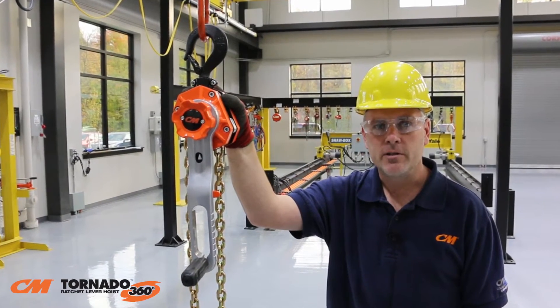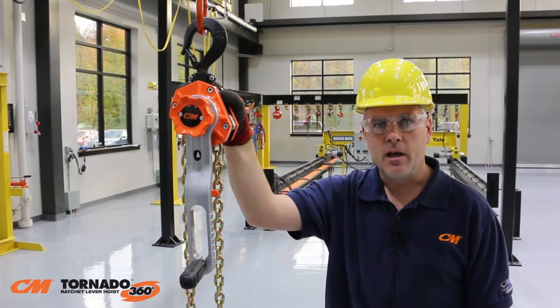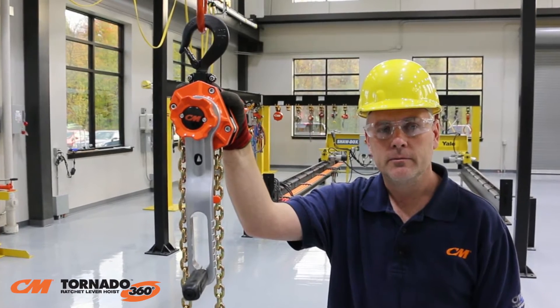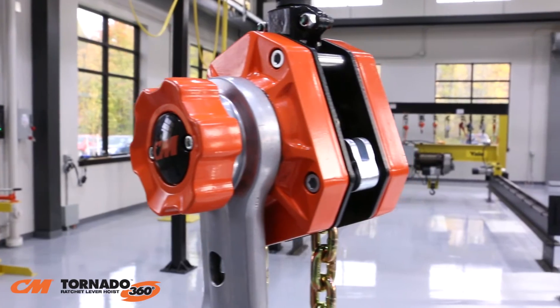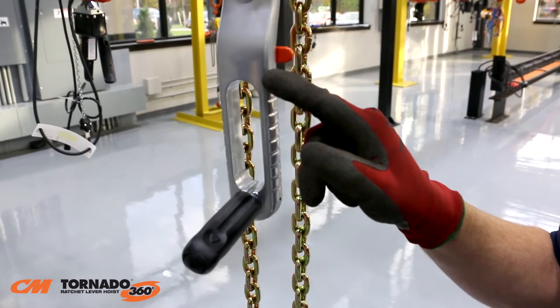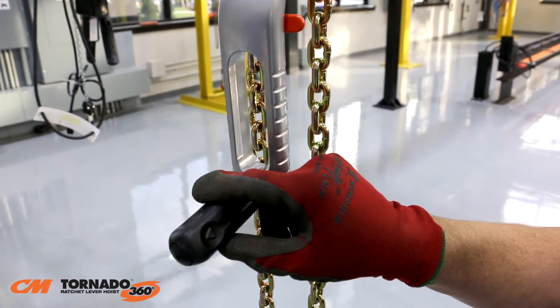Introducing the CM Tornado 360 ratchet lever hoist, engineered and built to be one of the most innovative and safest ratchet lever hoists in the world. Featuring the revolutionary Sidewinder lever handle, the CM Tornado 360 has redefined ratchet lever hoists. This first-of-its-kind lever handle has two key components: the 360-degree rotating lever and the fold-out revolving handle. Together they allow the operator to realize the full potential of 360-degree rotation. It's unlike any other ratchet lever hoist on the market.